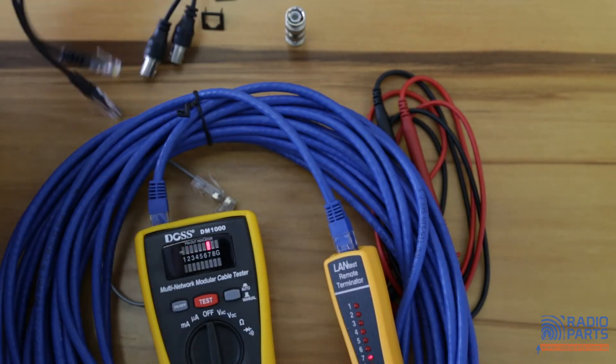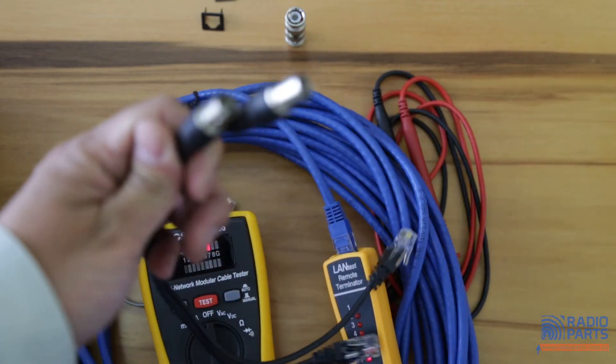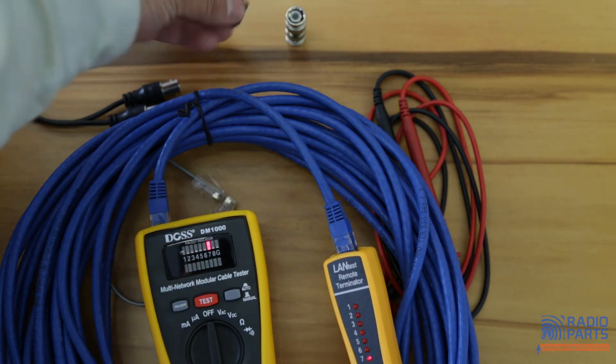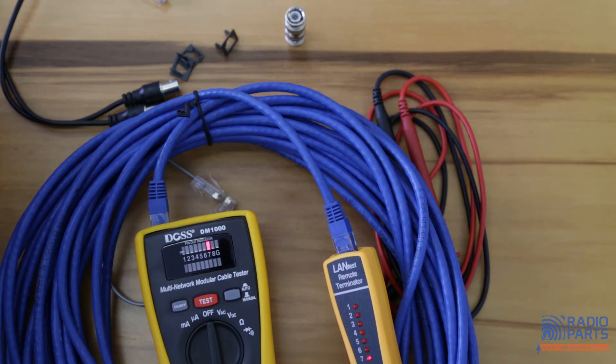Some adapters are included so you can connect with the BNC plug and test coaxial cables as well. There are also three adapters included so you can test RJ11 or RJ12 leads.